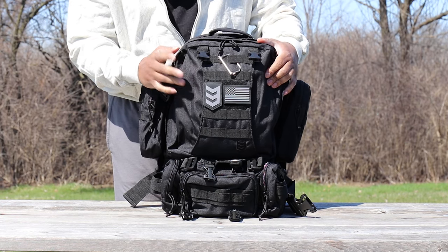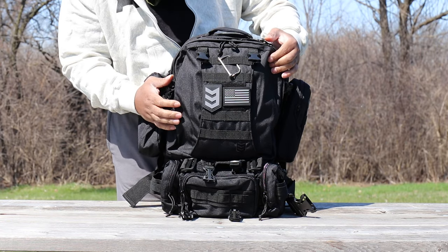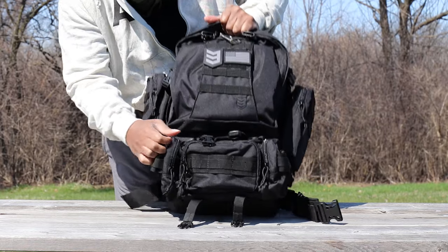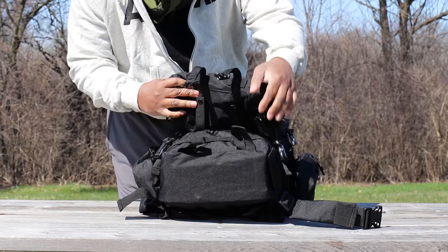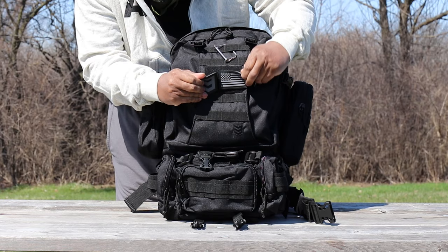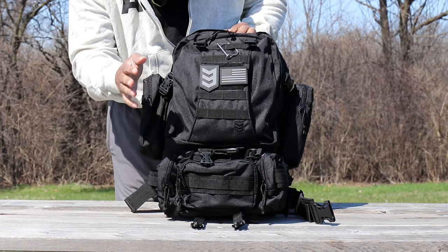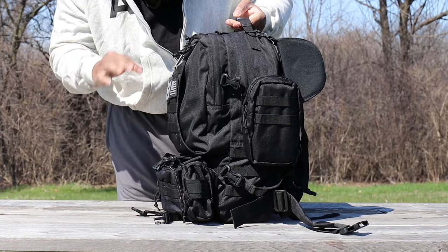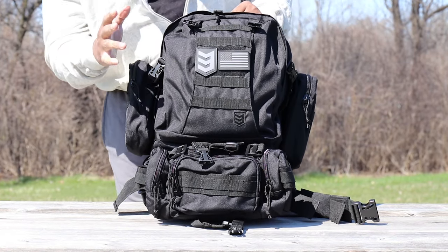You look at things online and sometimes it doesn't really do items a lot of justice until you actually get it in your hand. This backpack is really robust — you have really heavy duty, robust zippers, double stitching, and hookups everywhere on the bag. You have patches that actually ship with the backpack. I saw it online but wasn't sure if they were included — they are. Overall, I was just thoroughly impressed.